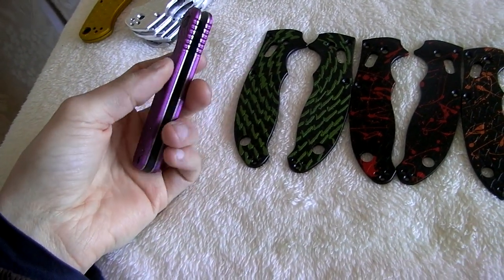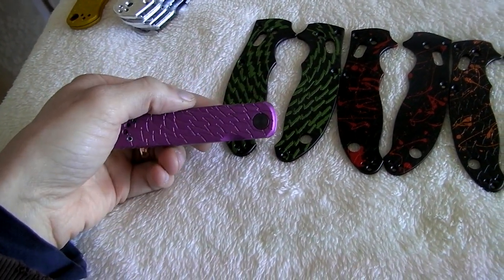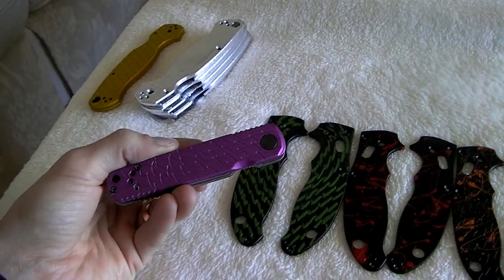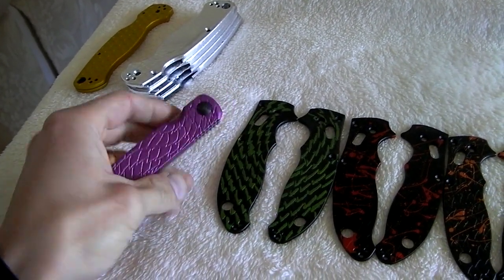I've shown this before, but I threw it together on a half-assembled mini — a new violet color that we got. They look pretty sweet.